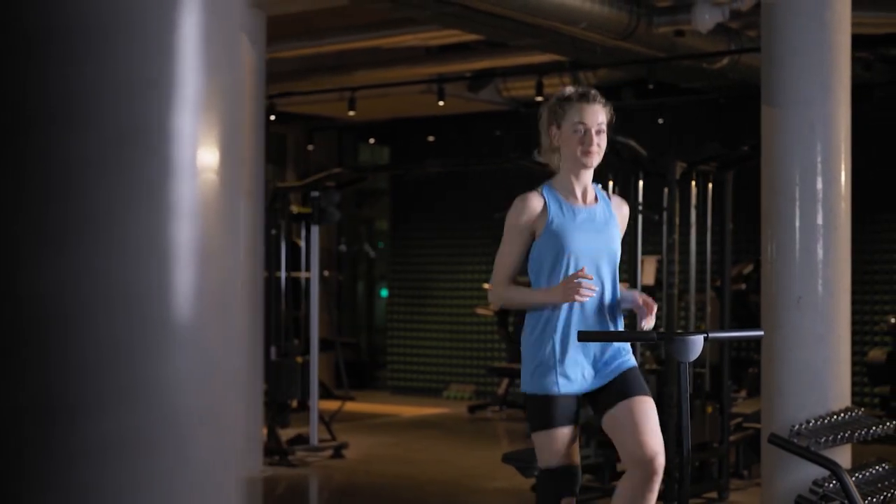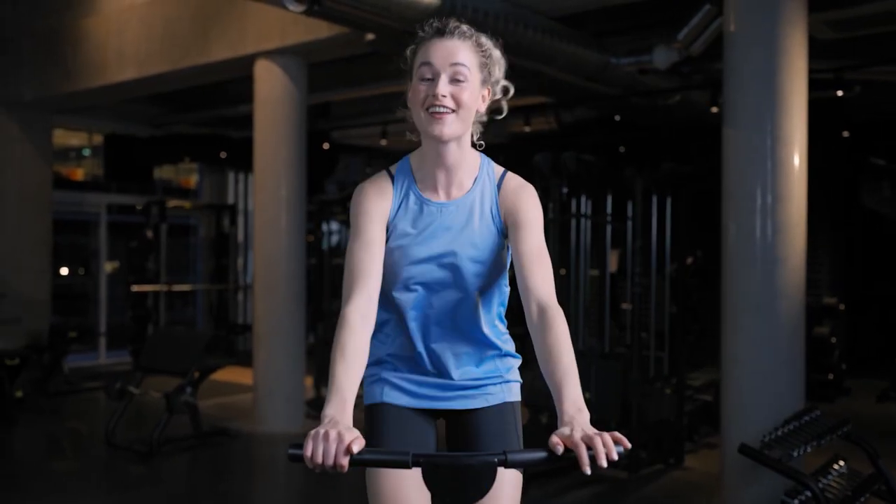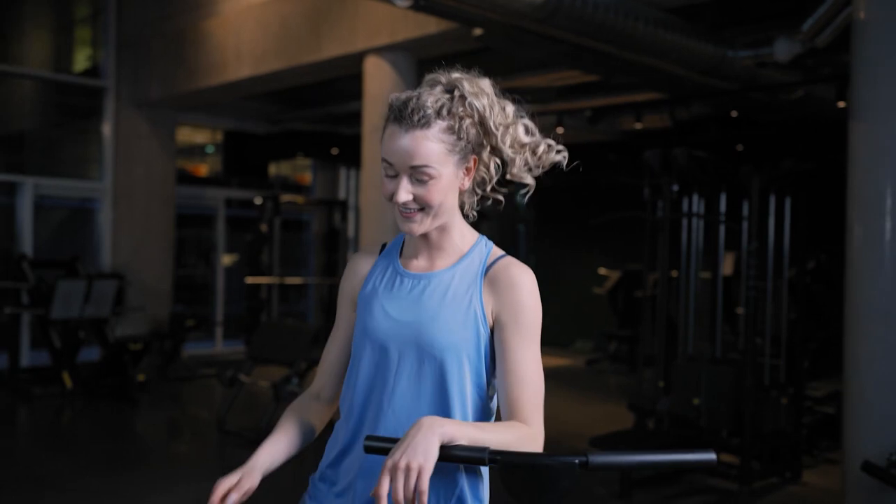Even after my knee trouble, I'm really happy that I can still exercise. I was feeling pain around the kneecap, even behind it sometimes.